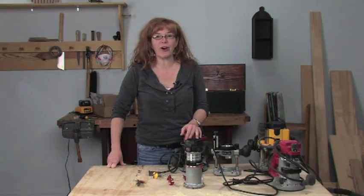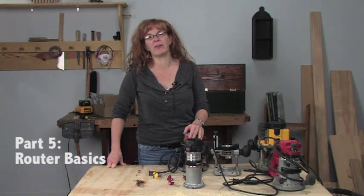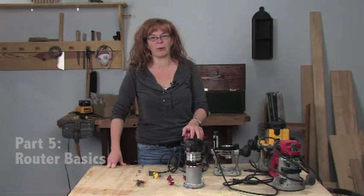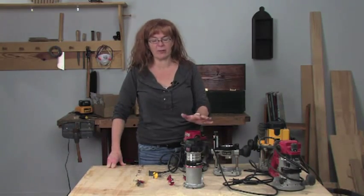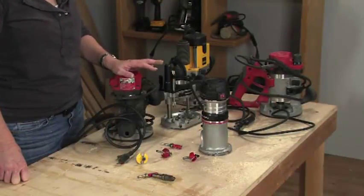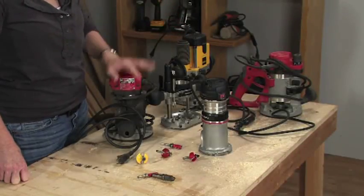In this section of the video, we're going to talk about routers. Routers are the last major tool that we've added to the I Can Do That kit. We tried to get along — well, we did get along without them for about five years — but we decided there's just some instances where it's the best tool for the job. In the I Can Do That lexicon, that's generally for profiling an edge of a piece or using it for pattern routing.